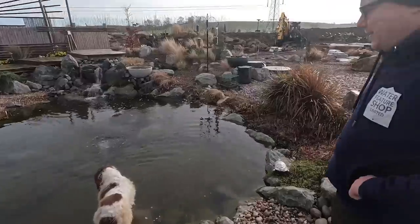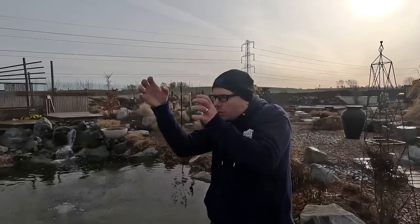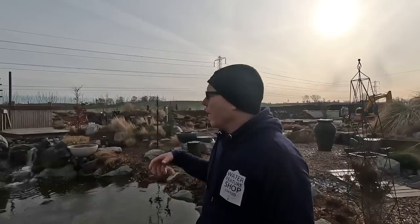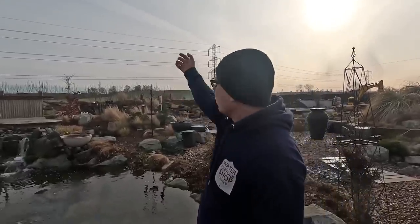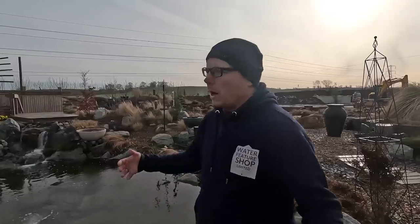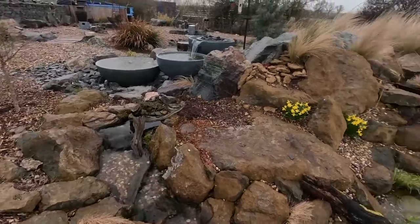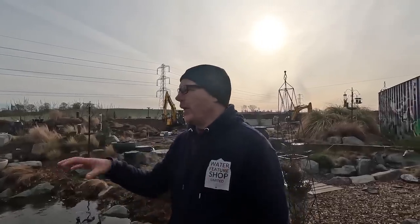So I built the lockdown pond over a two-week period on my own. I had to jump out of the excavator, set the stone — we call it the lockdown pond. I used to call it the COVID pond but someone said 'you've got a pond full of COVID,' so it became the lockdown pond. It was really hard — the first stone I put in was actually for Luna, that's like a peninsula rock. I knew she would sit on it.